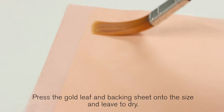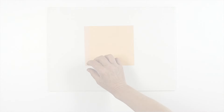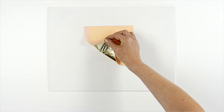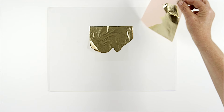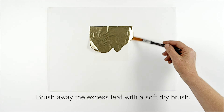Press the gold leaf and backing sheet onto the size and leave to dry. Once dry, slowly and carefully peel off the transfer backing. Brush away the excess leaf with a soft dry brush.